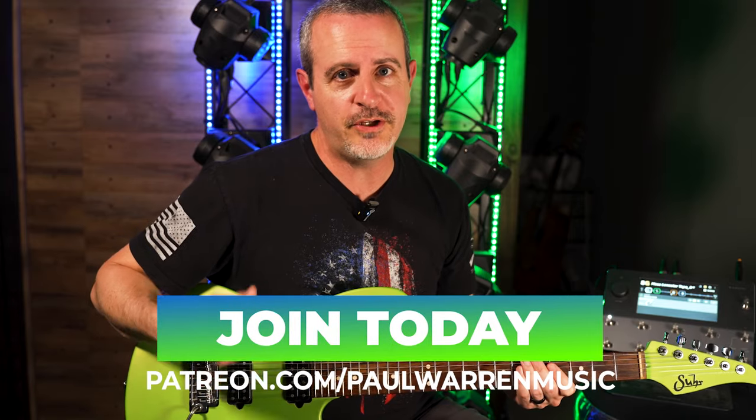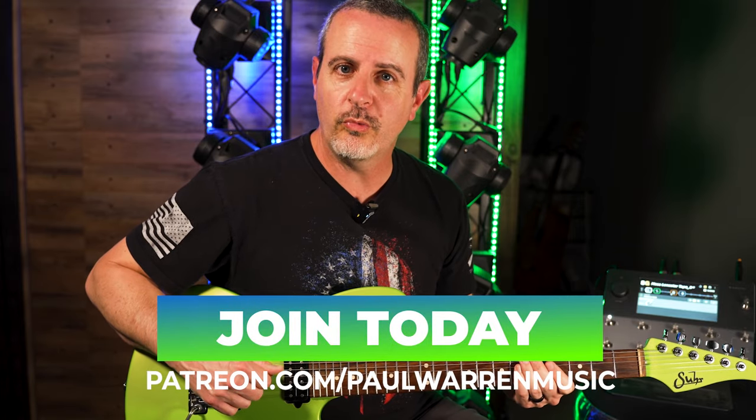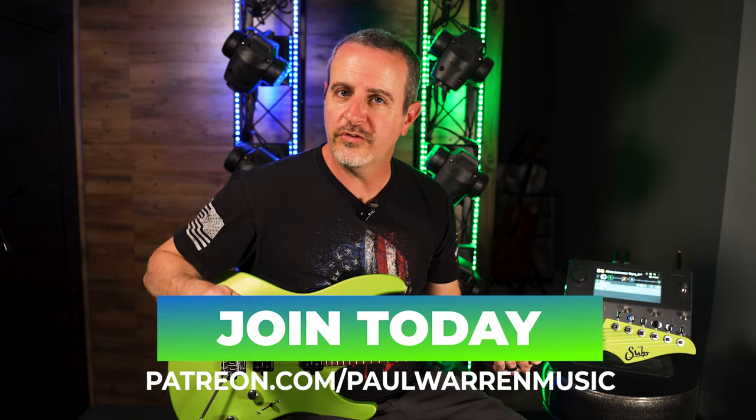If you want to support my channel you can go to patreon.com/PaulWarrenMusic, where you'll find all sorts of goodies such as tabs, videos, and access to private lessons.